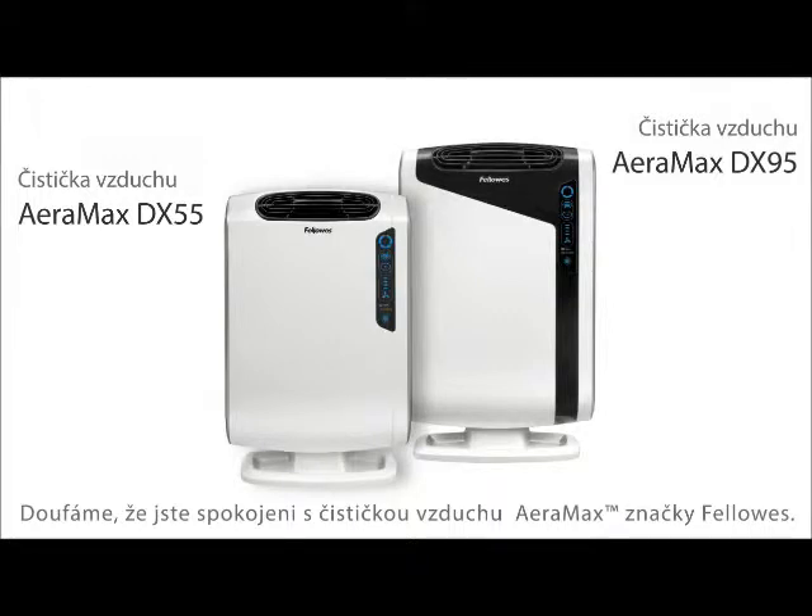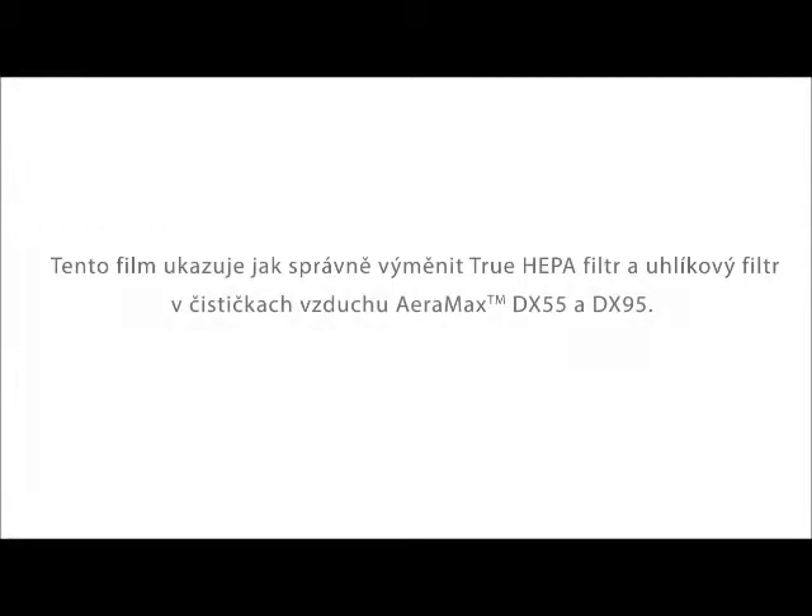We hope you are enjoying your Fellowes AeroMax air purifier. This video will instruct you on how to replace your true HEPA and carbon filters.